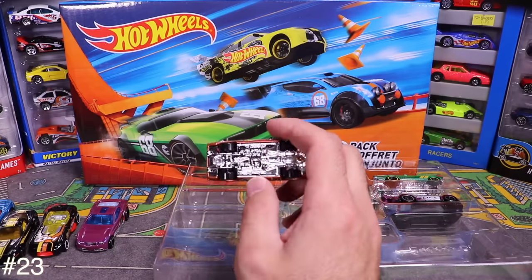Next is the Blitz Speeder — number 5 on the side, blue on top, a see-through body, and a flat spoiler. Looks like it would go fast. I like it.